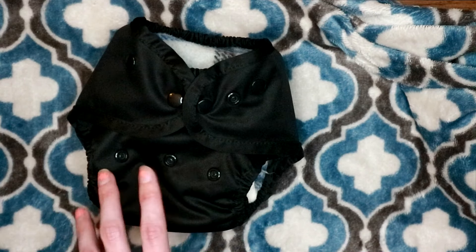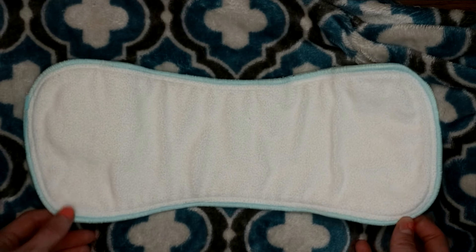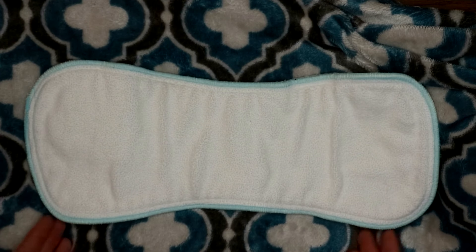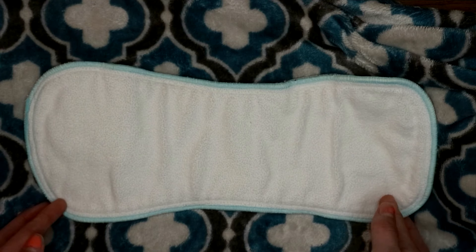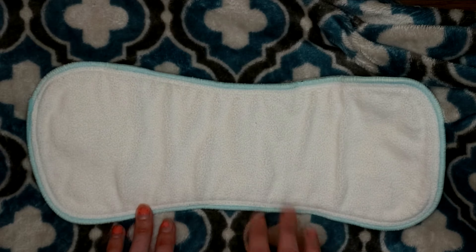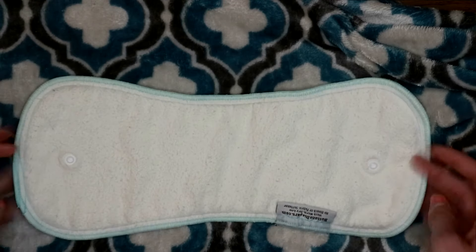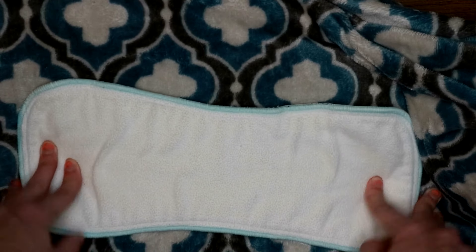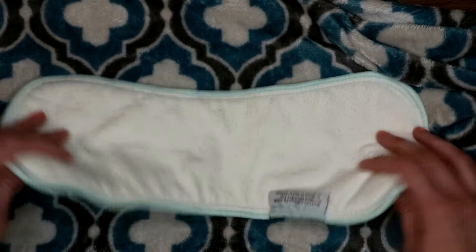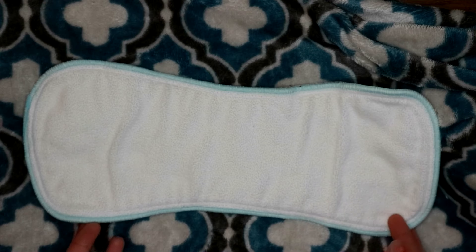Now I want to talk about the inserts a little bit. I have here the size large hemp inserts — I don't want to go too in-depth since the review is mostly on the covers, but I do want to glaze over them. I'm hoping to get more of their inserts eventually and do a big in-depth review on all of them, but for now I'm on a no-buy. Here is the size large insert in comparison to a bamboo insert I have from Simple Being — it's about the same size, though they did shrink a little. It has buttons on the back; the top is a stay-dry liner and the back is a cotton and hemp blend.